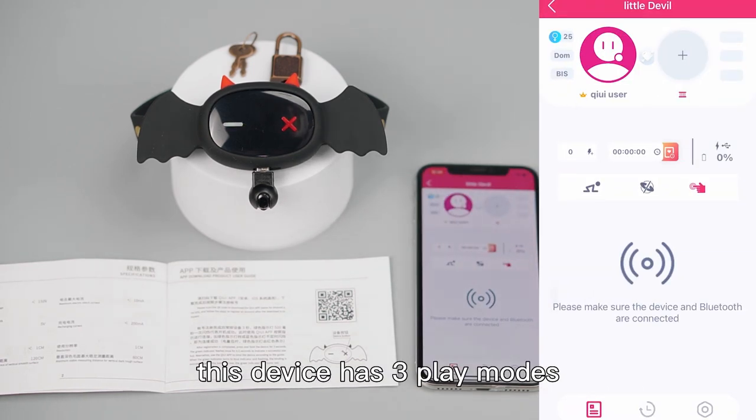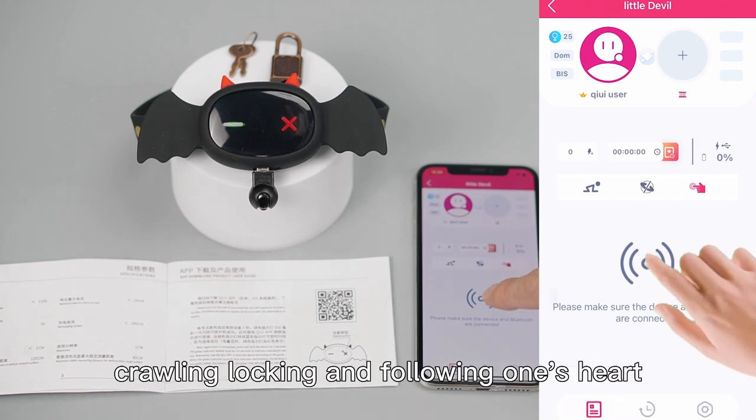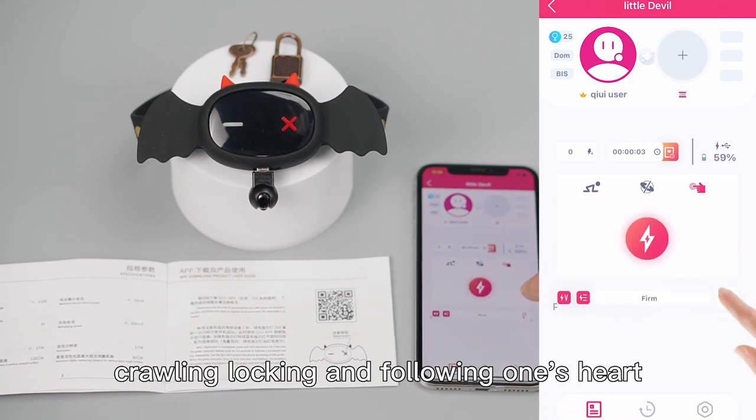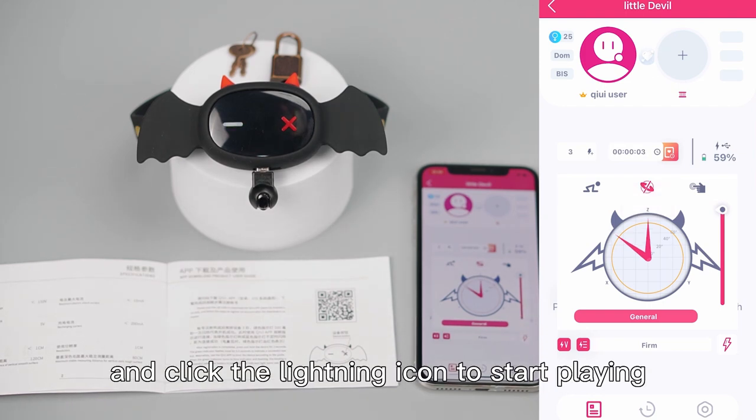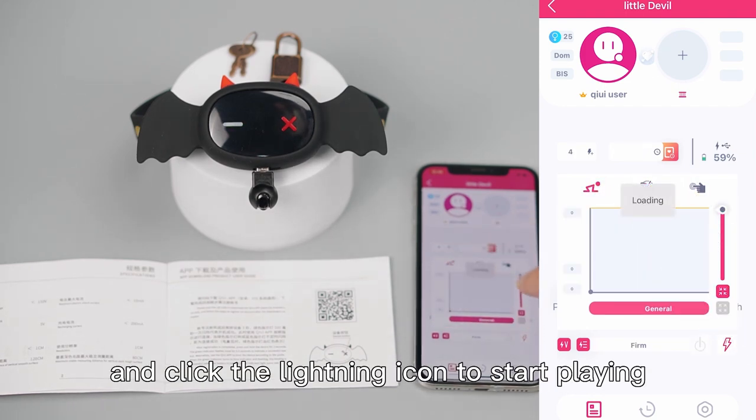This device has replay modes for players to choose from: crawling, locking, and following one's heart. Select the mode you like and click the lightning icon to start playing.